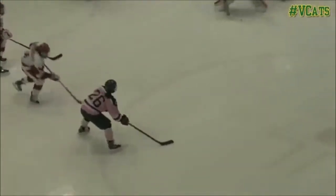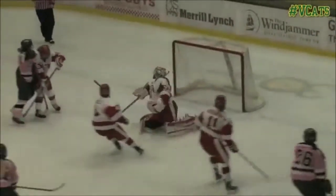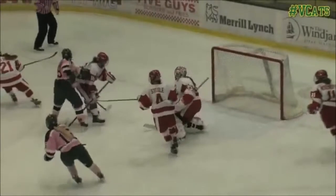It is important to note that on angled shots like this one, we want to take away the short side first and force them to shoot far side. Victoria does this perfectly.